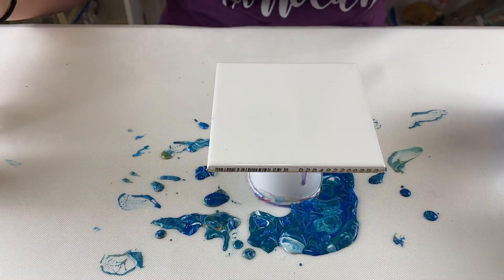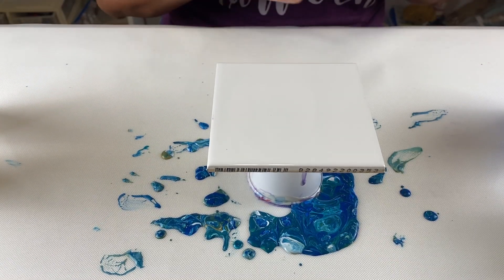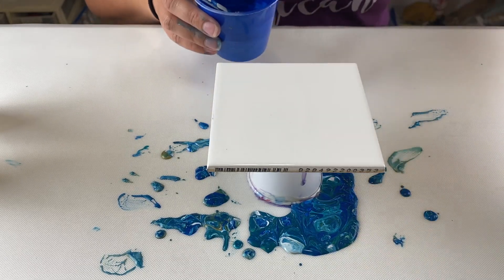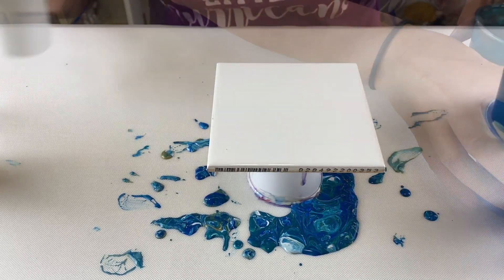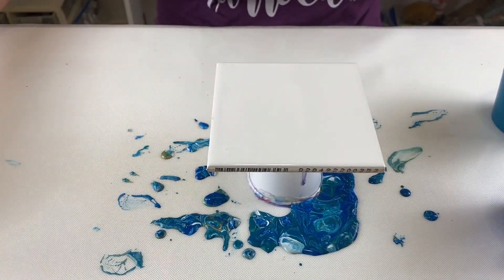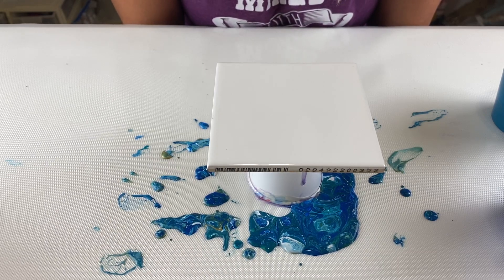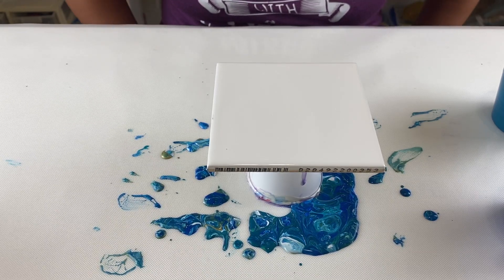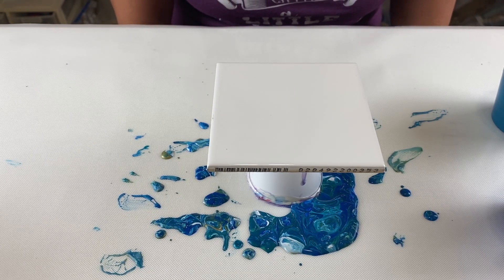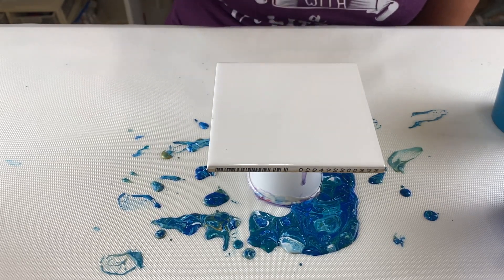I have my same colors that I did for the last two. I have a metallic blue by Artislop, a metallic cobalt blue, and then I have the white, and a gold. Same colors as I used in my last two. In my first tile video I did a flip cup, in the second one I did an open cup. Today I'm going to try to do a ring pour. So let's see what happens.